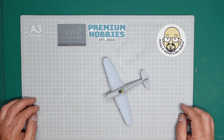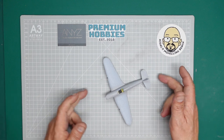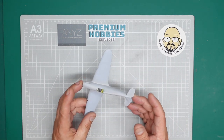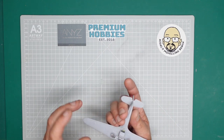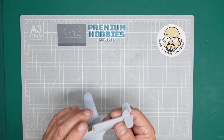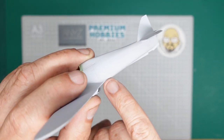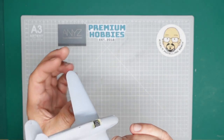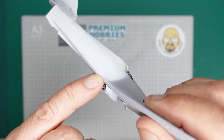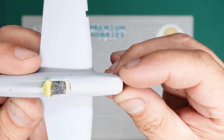Hello guys, welcome back to the channel. Nigel here with Nigel's Mother Bench, and this is part five of the Hurricane build. As mentioned at the end of part four, I've basically dusted on a seam-checking primer so I can look at my seams. I can see straight away I've got some work to do down here, and these lines I've scribed across the top aren't very straight.